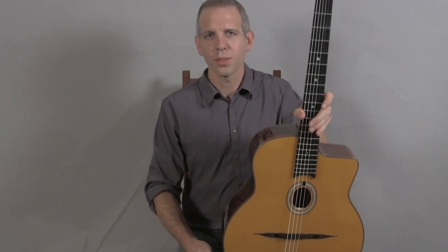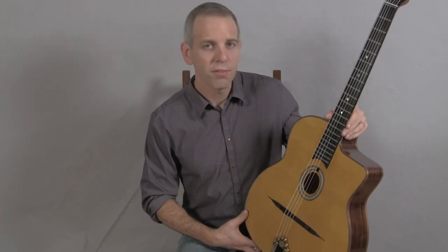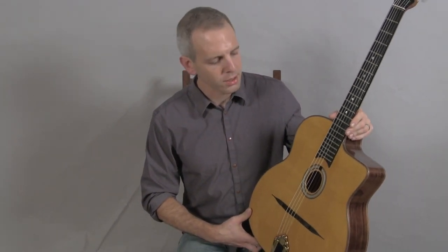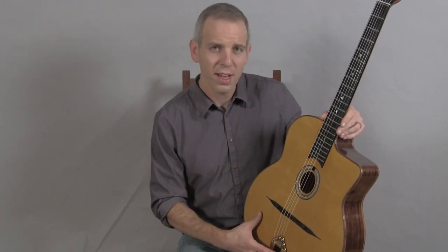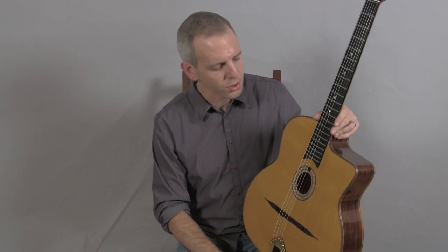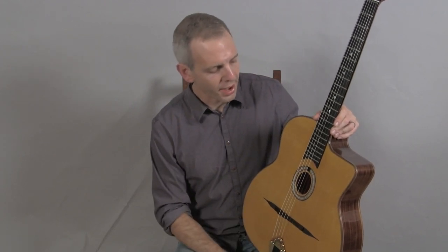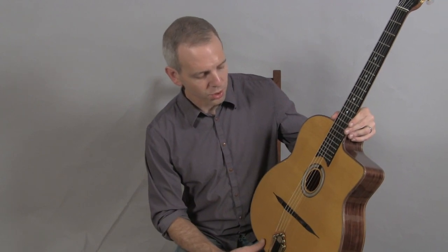Hello, I'm Michael from DjangoBooks.com and this is a brand new DuPont Favino. This is DuPont's recreation of the classic Favino guitar. DuPont did his apprenticeship with Jacques Favino and owns the original molds, so this guitar is a very accurate reproduction of Favino's original work.